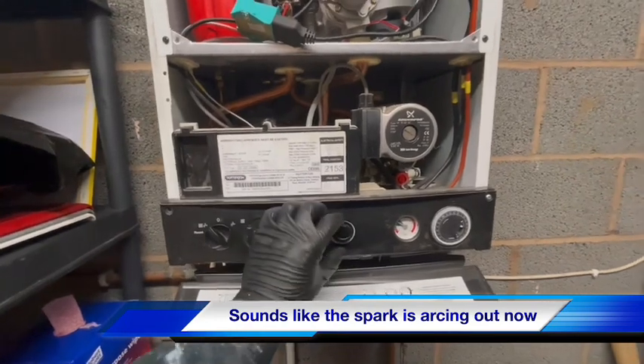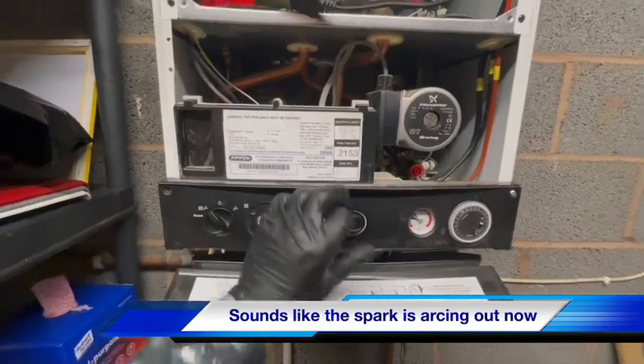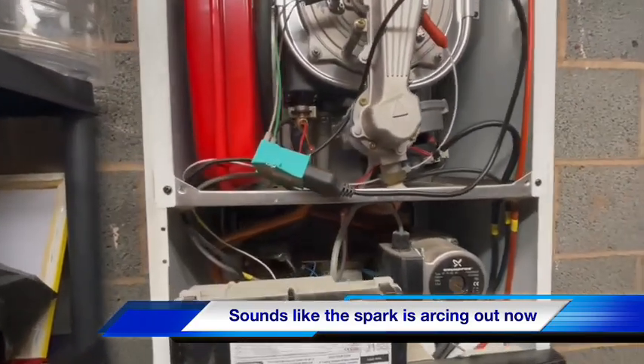Just going to reset the boiler and drop it into service mode, because I'm too lazy to walk and turn the tap on.